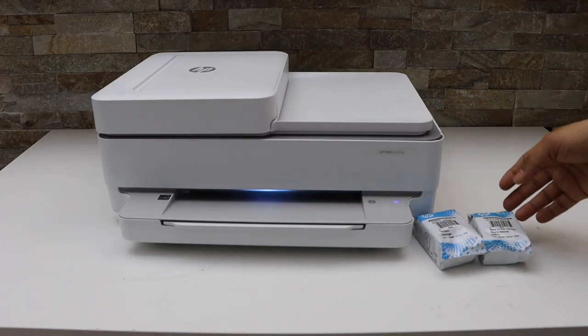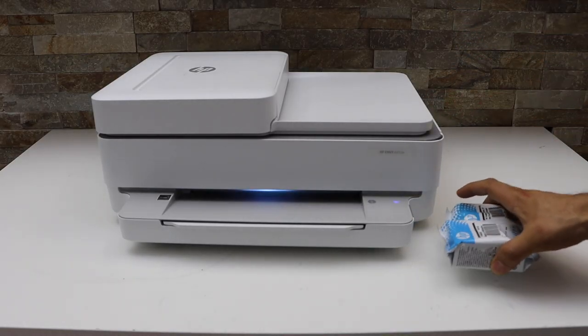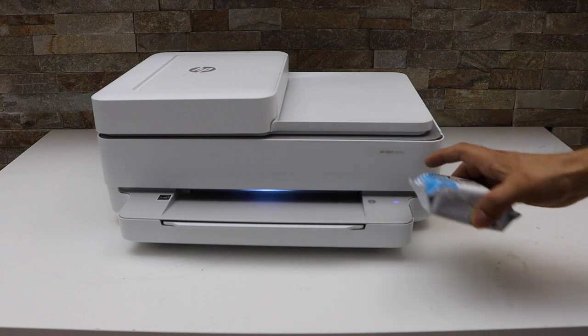So switch on the printer. These are the ink cartridges, so take them out of the plastic packaging.